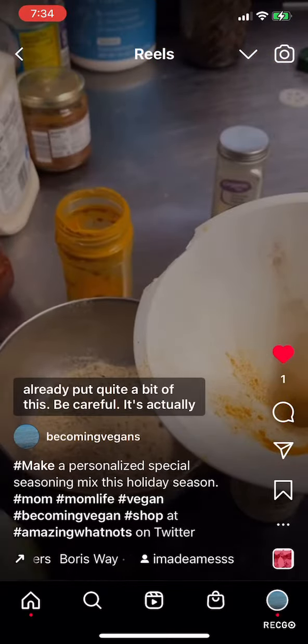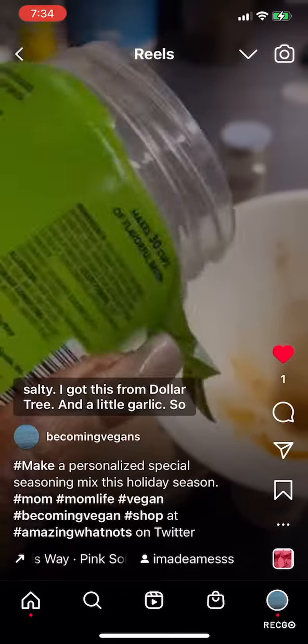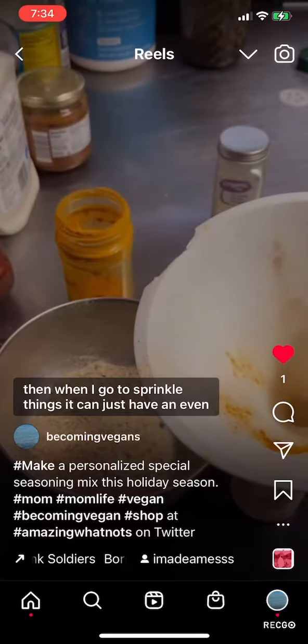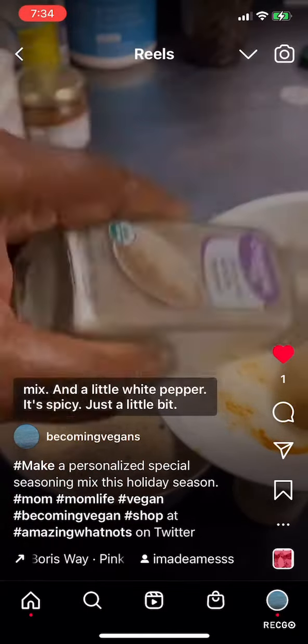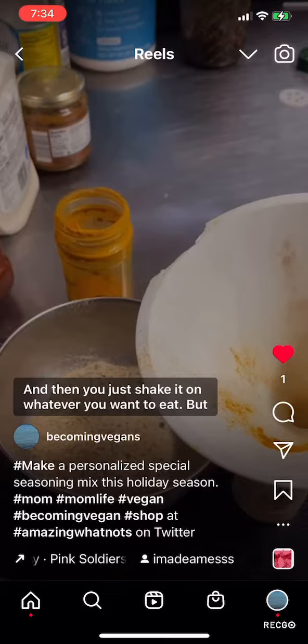I already put quite a bit of this in — be careful, it's actually salty. I got this from Dollar Tree. A little garlic, so when I go to sprinkle things it can just have an even mix. And a little white pepper — it's spicy, just a little bit — and then you just shake it on whatever you want to eat.